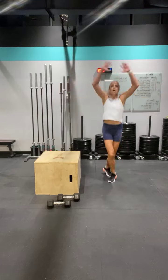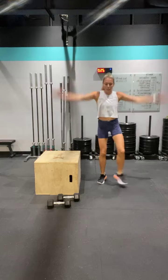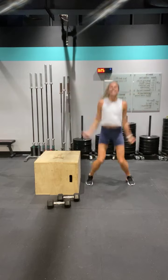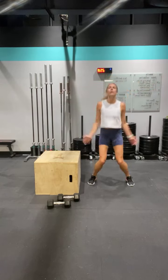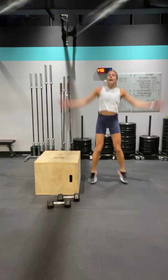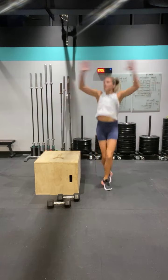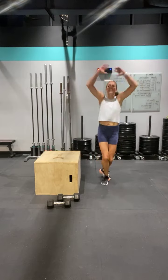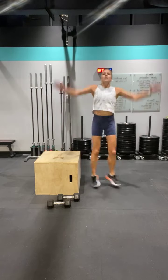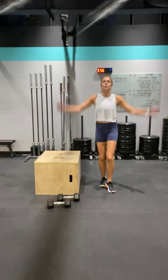Scissor jacks, ready? Go — come on, step it out. Good. Ten down, give me another ten. Three, four, five, six, seven, eight, nine — halfway, go. Come on. Breathe it out. Ten more, come on, go — we can do it. Five, four, three, two — good work.